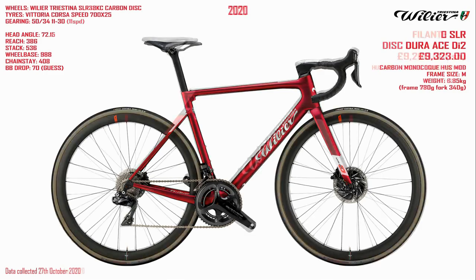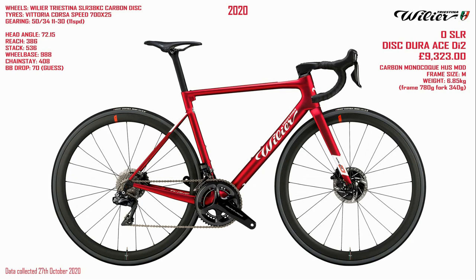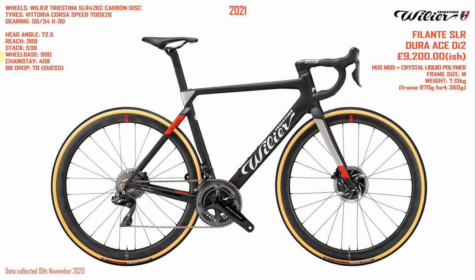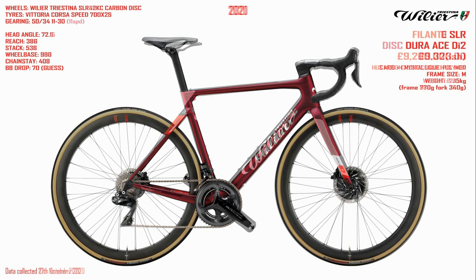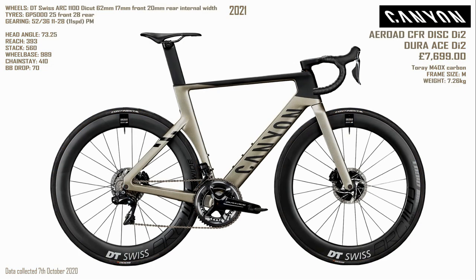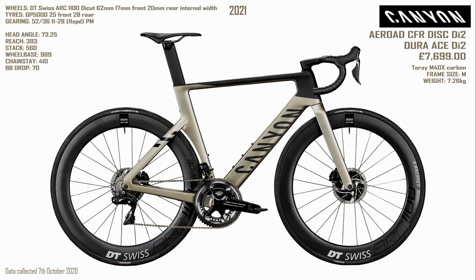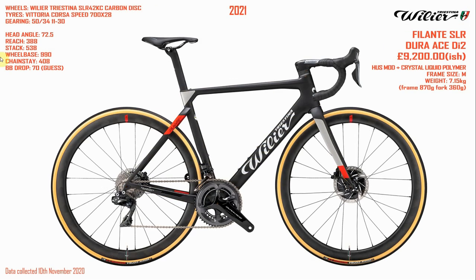If we flip between the two — the Filante AeroBike and the Zero SLR — the Zero SLR is a new-breed, all-round, lightweight, slightly aero, integrated race bike being ridden by the Astana race team. Flicking between the two, you can see they are pretty similar. Though more aero, the Filante is definitely not as full-blown aero as, say, the new Canyon Aeroad — there's obviously quite a big difference there, with much fatter, more aero tubing on the Canyon Aeroad.